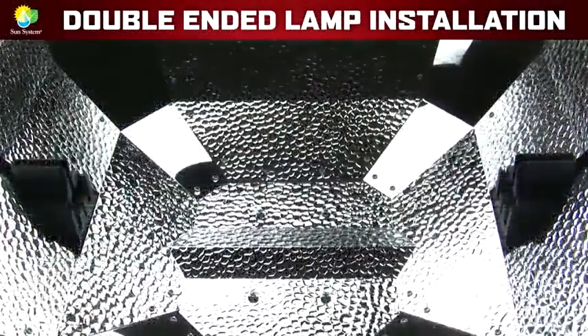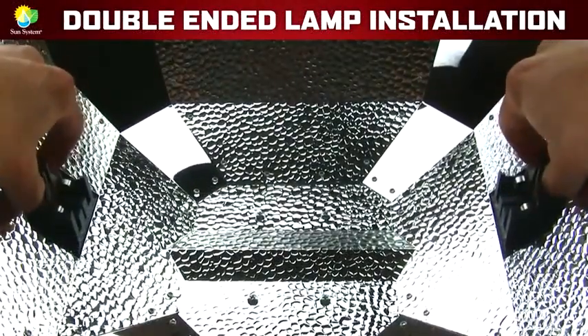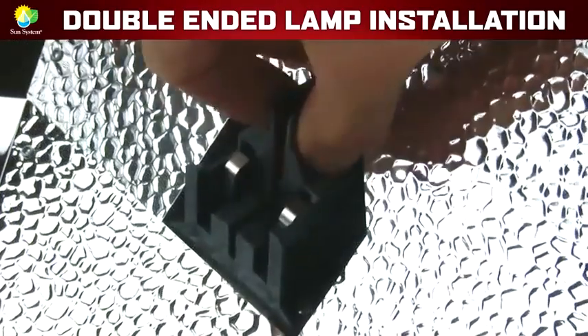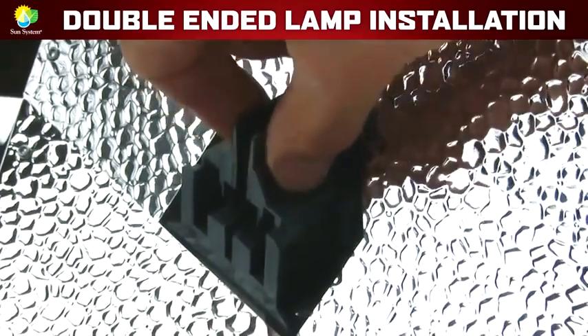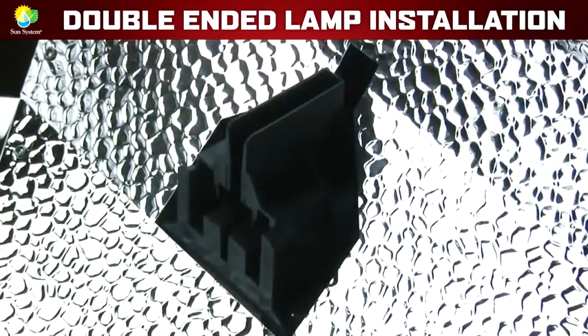Install a double-ended lamp into two spring-loaded double-ended sockets. First, make sure to slide each lamp holder outward so you can put the double-ended lamp into place. As you can see, these lamp holders slide outward to accept a double-ended lamp and slide inward to secure the double-ended lamp into place.